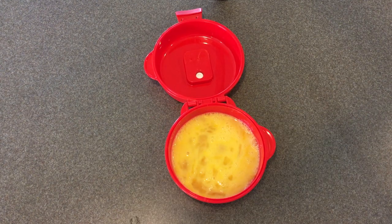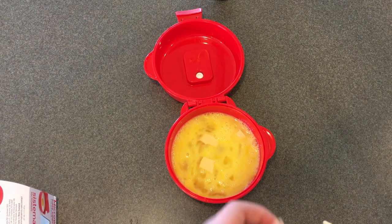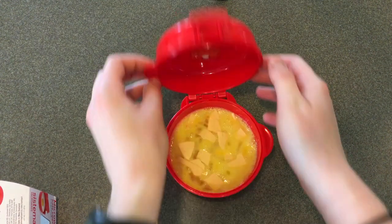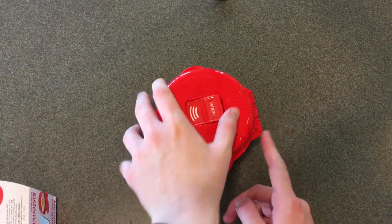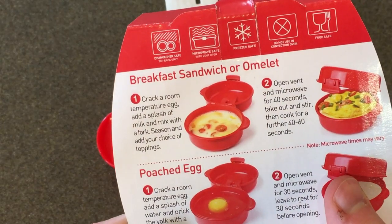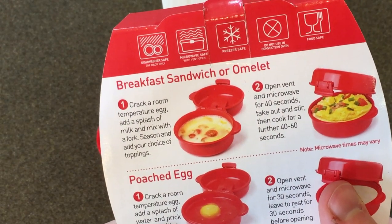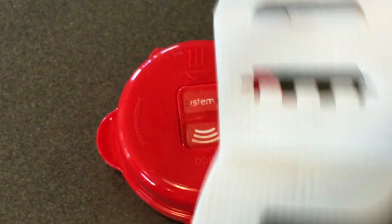Now I'm going to add my cheese, close it up, and open the vent — that's very important. The instructions say open the vent and microwave for 40 seconds, then take out and stir, and cook for a further 40 to 60 seconds.